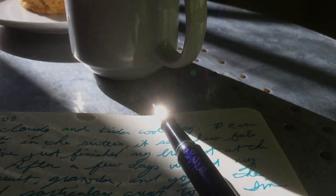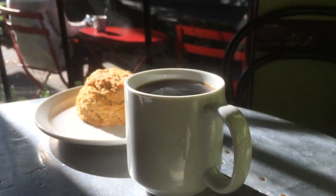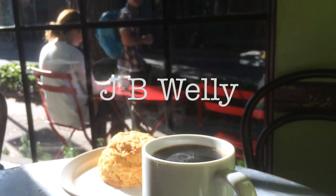A broken pencil is pointless. Hi, I'm John at jbwellery.com and I'm going to show you how to use a Blackwing pencil sharpener. Let's get straight to the point.